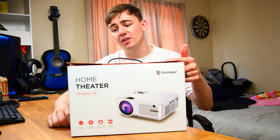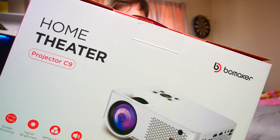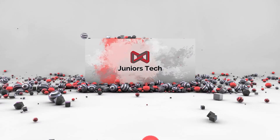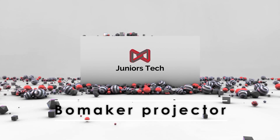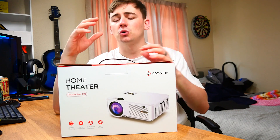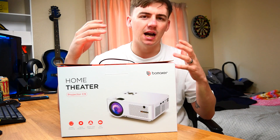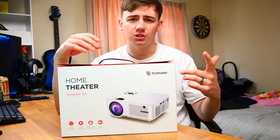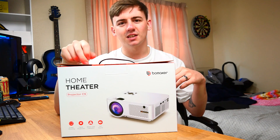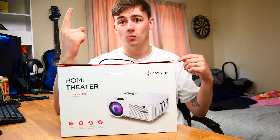Today we're going to be taking a look at this — the Home Theater Boom Maker projector. I've never had a projector before but I've always been intrigued by getting one and wanted to see what the hype was about. I currently have a 72 inch telly downstairs, a 32 inch in the studio, and a 55 inch in the bedroom, and I feel like this is going to give more of a cinema view. Let's get into the unboxing.